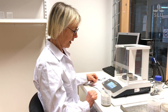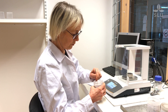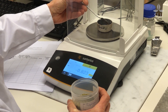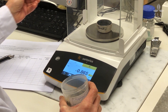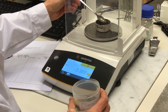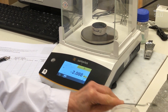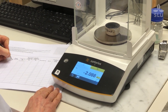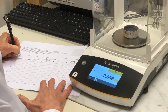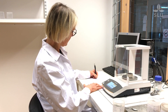I tare the balance. It's important to mix the sample before weighing because we want a representative sample. This is approximately two grams. I record the weight of the sample. This was rapeseed.